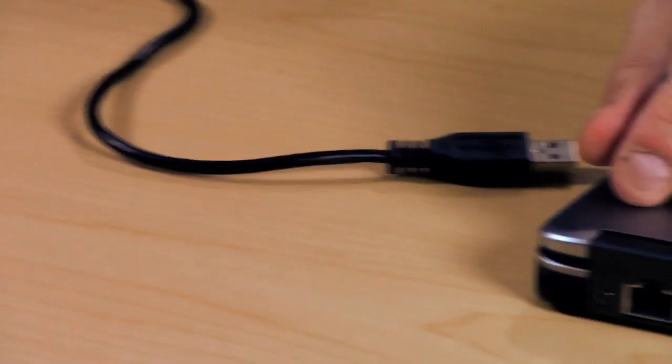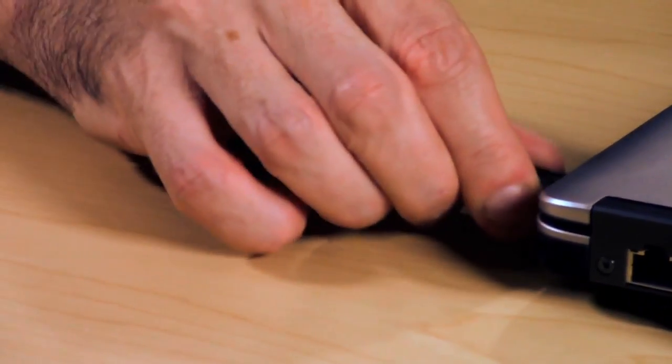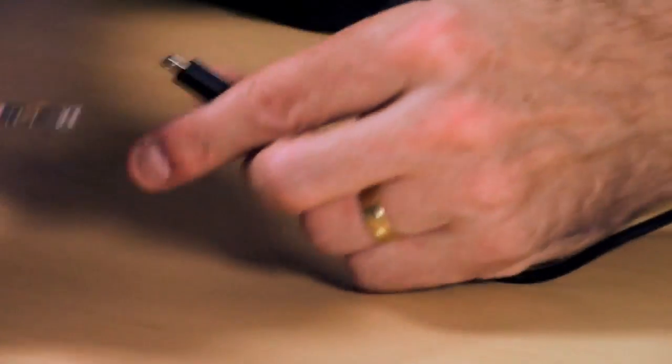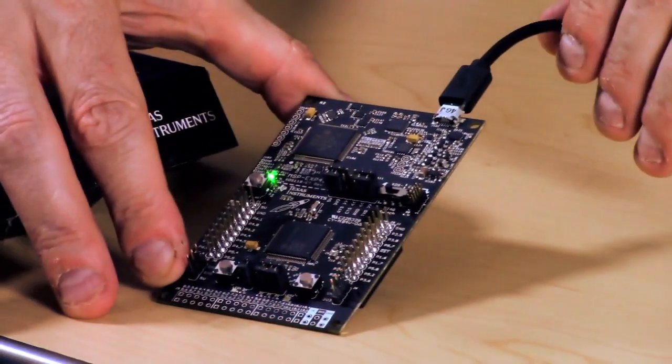The second piece of hardware is this small micro USB cable that interfaces right here on the port to the MSP432 board itself.